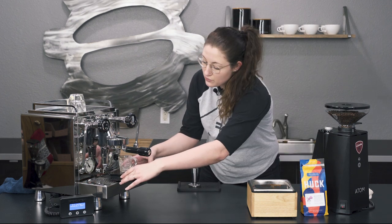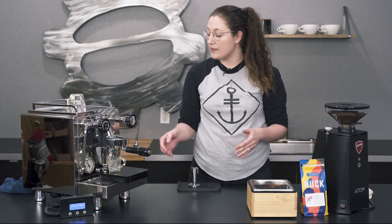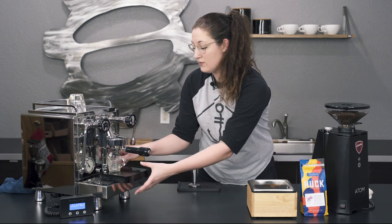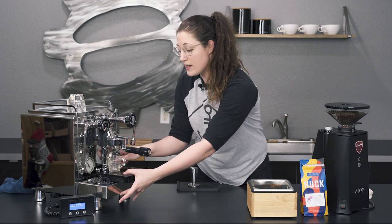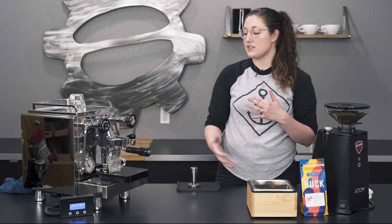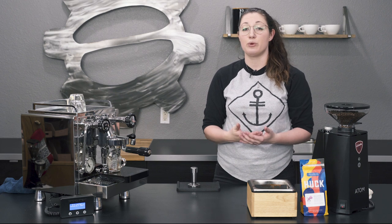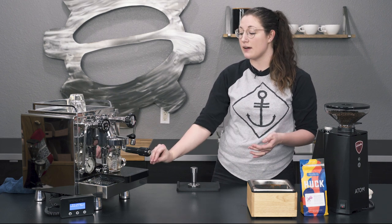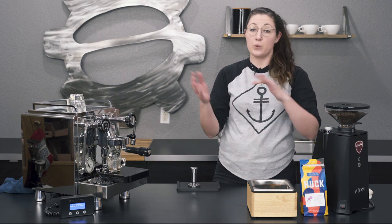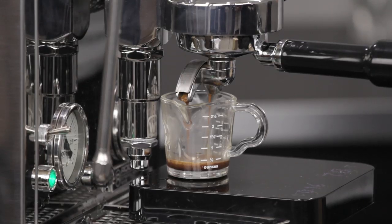For these shots, what I've done is try to get a smaller output in the same amount of time as I would for a classic shot. I go ahead and start the timer and kick it on. Essentially what I'm doing is a one-to-one ratio — so for every gram of coffee you put in the portafilter, you get a gram out. We're doing 21 grams in, 21 grams out — basically like a single.